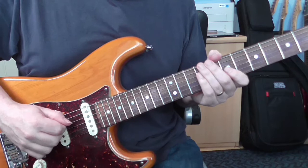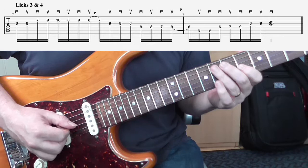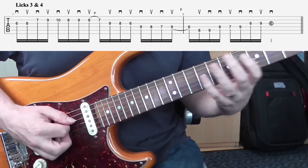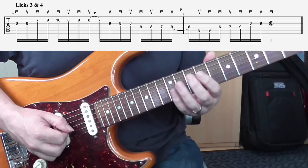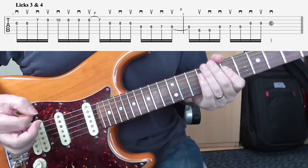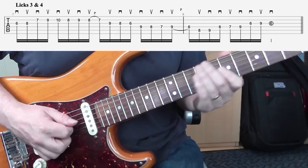Lick three going into lick four — let's see what we have here. Yeah, nothing too tricky there. There are no big jumps or anything like that and the picking is quite straightforward. Sometimes though, if you find going into lick four that you're losing your way, you can always go back to practicing the individual licks. That's something I always do no matter what I'm learning — whether it's a lick, a song, or anything. If there are problem areas I go back to those little parts and practice them on their own. So there you go, that's licks three and four.